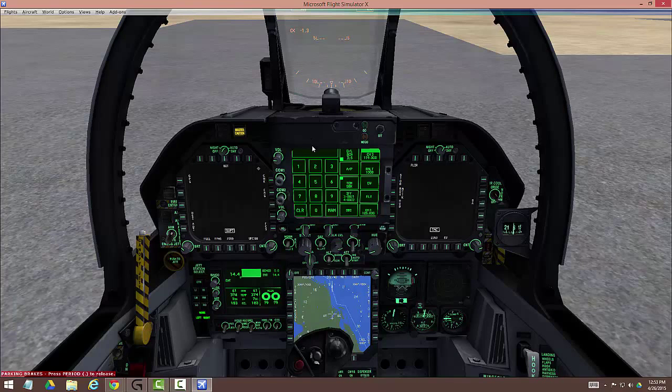Next thing up is a BIT test. On the left DDI you'll see it says BIT — click it once, then you'll see AUTO over here, so press auto. What this is doing is running through all of these checks, and they'll say go when ready. Go, go, go — just like NASA. After that, we're going to turn our master caution off because it was set when we first started the plane. We're going to turn on the COM1 radio right here — turn it on so we can tune.